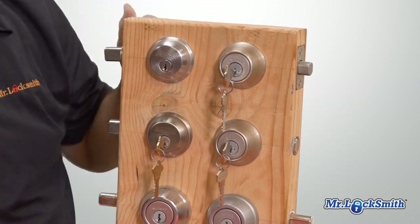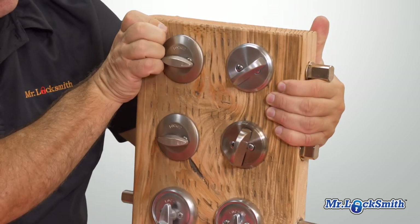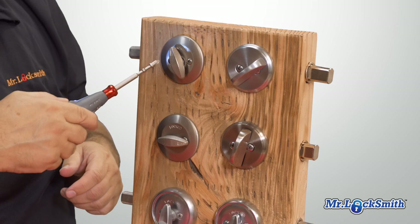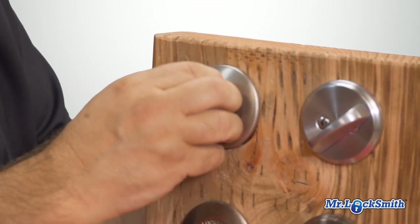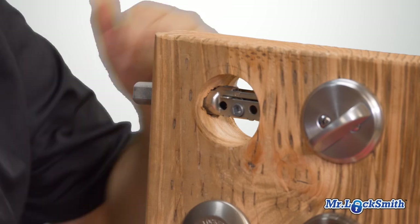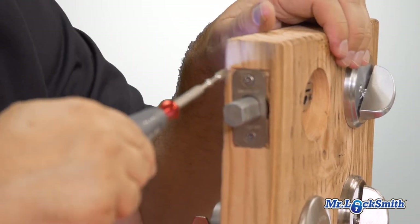That's the new Kwikset SC1, and let's just see how it works. This is the high-speed one, so that's definitely good. Let's see how it takes out the deadbolt parts.